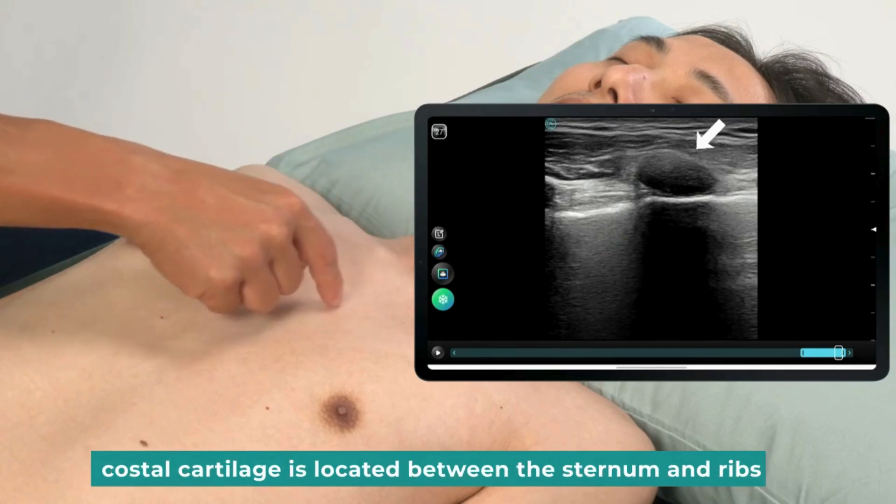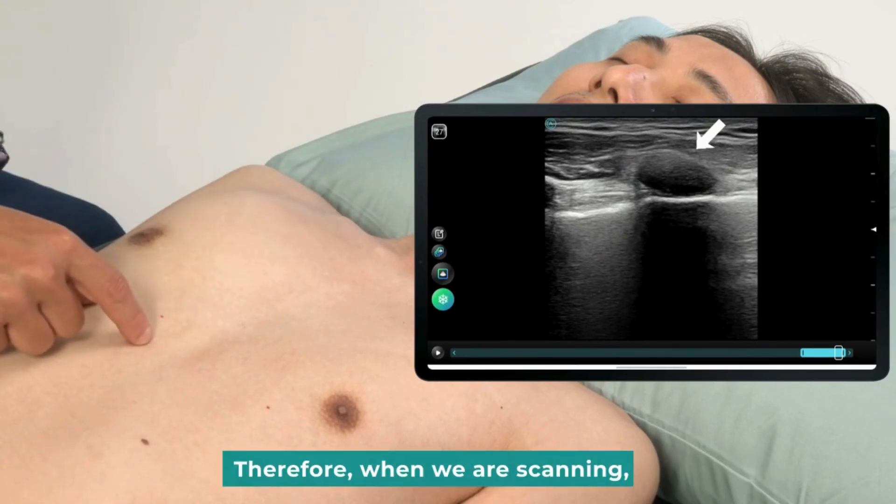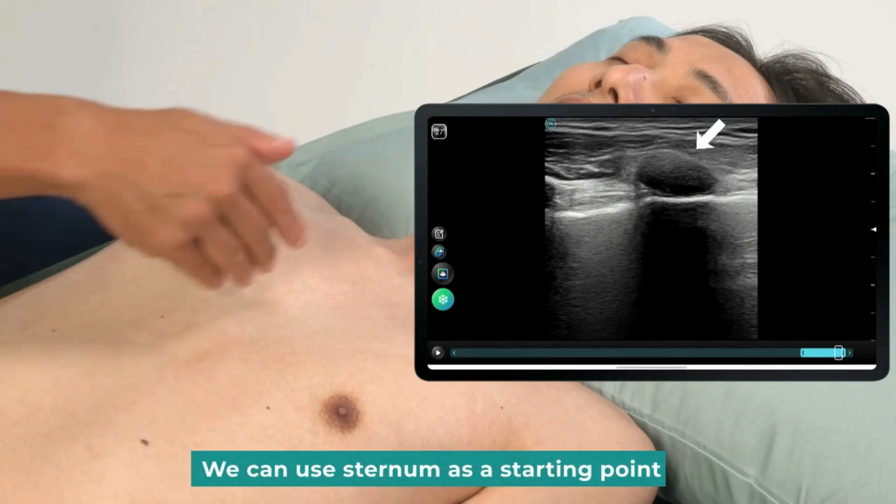Costal cartilage is located between the sternum and ribs. Therefore, when we are scanning, we can use the sternum as a starting point.